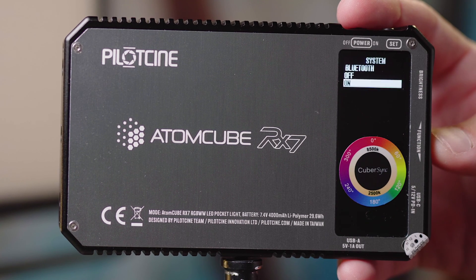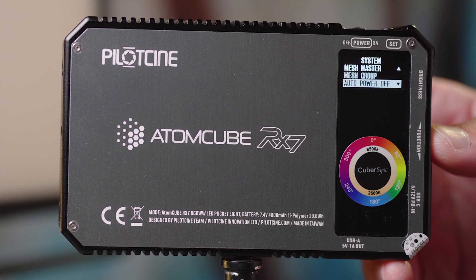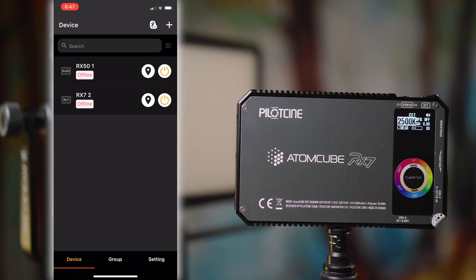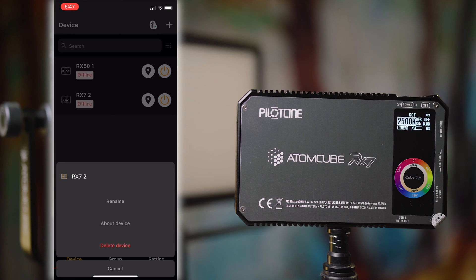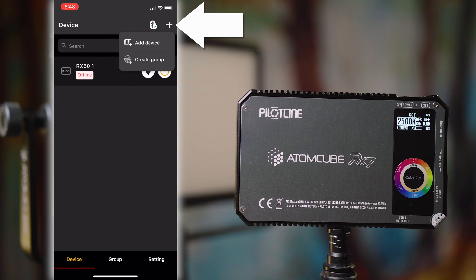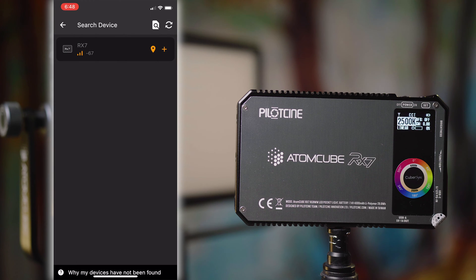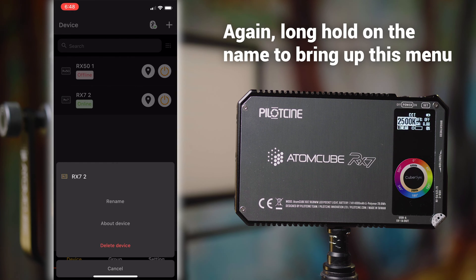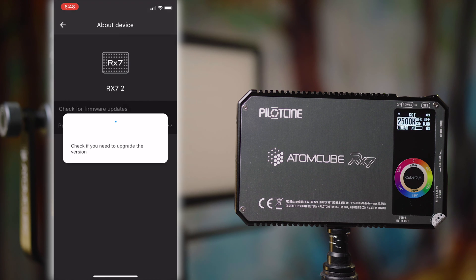First of all, in the menu make sure that your Bluetooth is turned on, and if you're having trouble connecting, just go down a little bit in that same menu to reset the Bluetooth and you should be good to go. The app is called Cuber Sync — we'll just open that up. In here you can see I have an RX-7 already listed, but I did go ahead and reset that Bluetooth, so we're going to delete this and connect from the start again. If you want to add a new light for the first time, click the plus in the top right corner, add device, and you can see it detects the RX-7. Just click the little plus there and it's going to connect no problem. Go back and now you can see that it is listed in there. You also want to make sure that your firmware is up to date, so just long hold on either of these lights and click About Device to check for firmware updates.